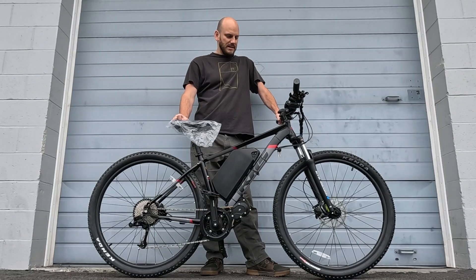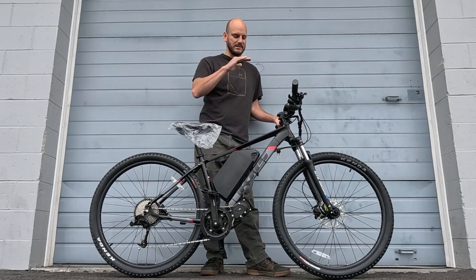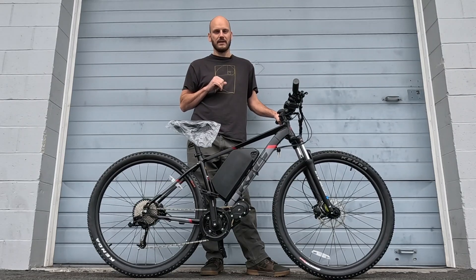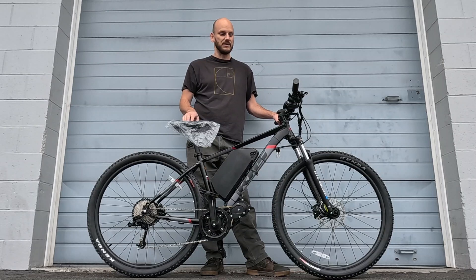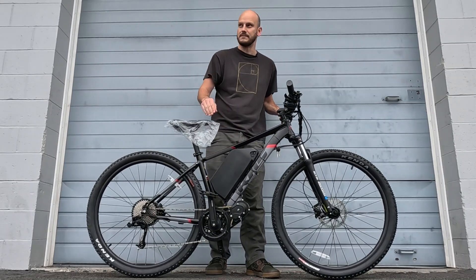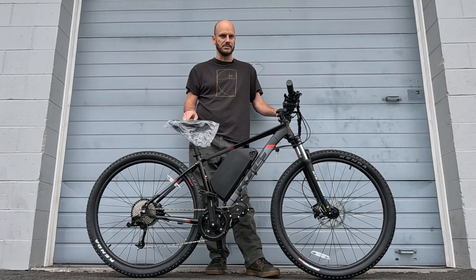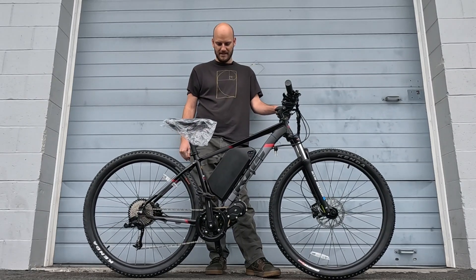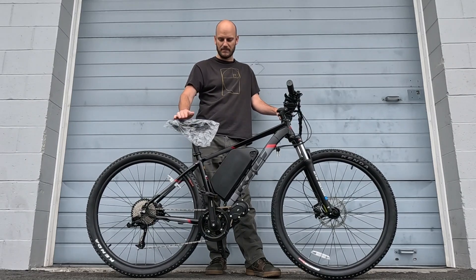It topped out at about 49 miles an hour, and it was still climbing — I ran out of runway and honestly ran out of guts too. 50 miles an hour on a bicycle is fast. I bet I could get this up close to 60 — it was still gaining speed at 49 and I had to back off. Crazy fast, scary fast.